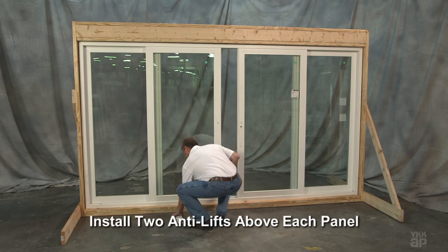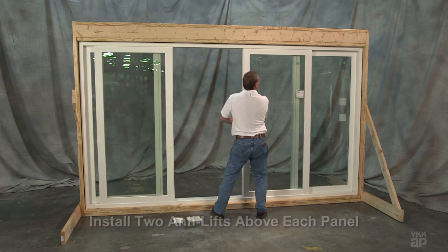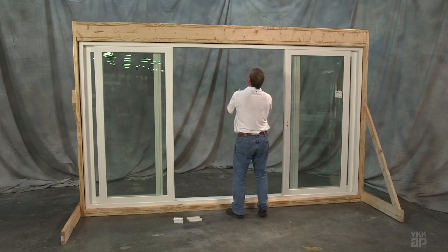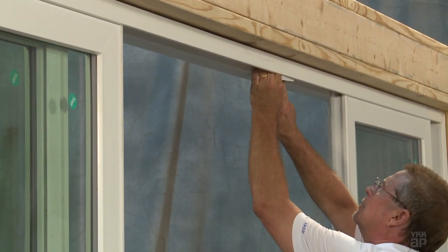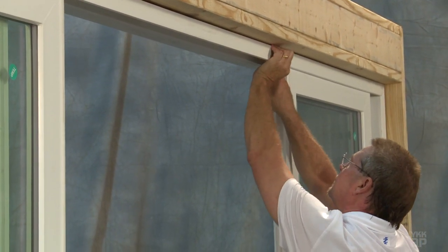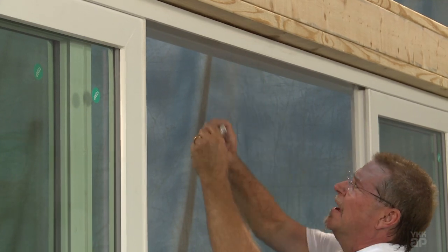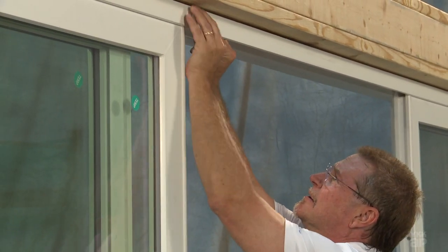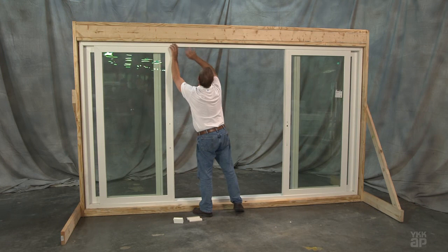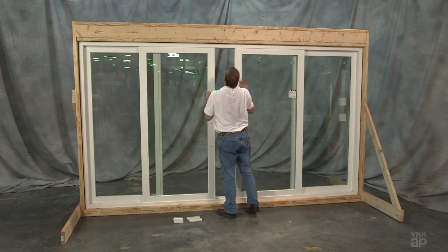Install two anti-lifts into the inside pocket of the frame head above each operable panel. Position the anti-lifts so that when the panel is in its closed position, there will be an anti-lift above the lock style and another approximately 8 inches from the interlocks. You should not be able to see the anti-lifts when the panels are closed, and the panels should not contact the anti-lifts during operation.